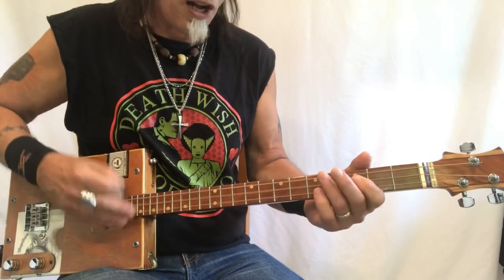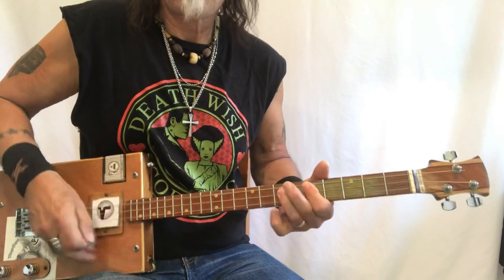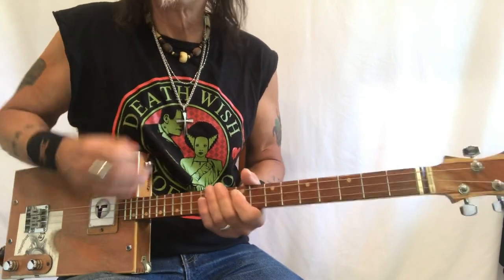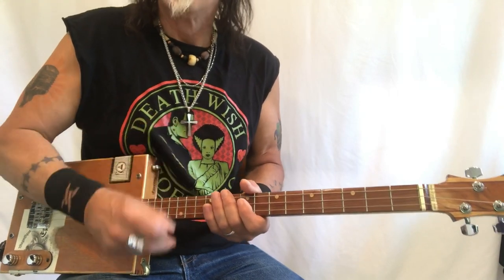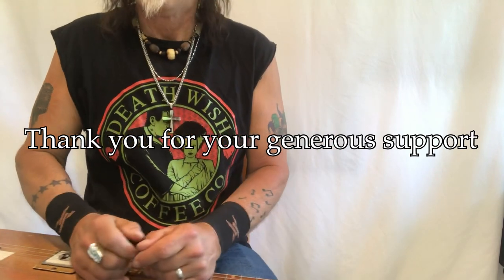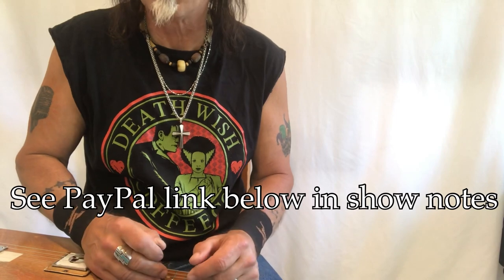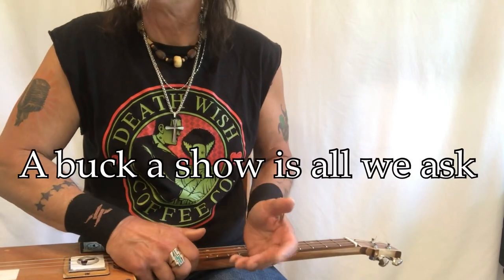This is a fantastic song and it's really fun to play. I hope you enjoy it. This is Uncle Mark and the Mothership — thank you so much for everything you do for me. I have a PayPal link down below at paypal.me/UnclcMarkTips. A buck a show is all we ask.